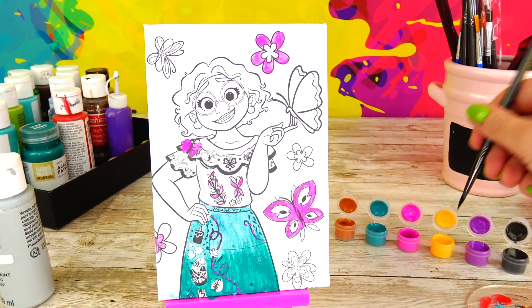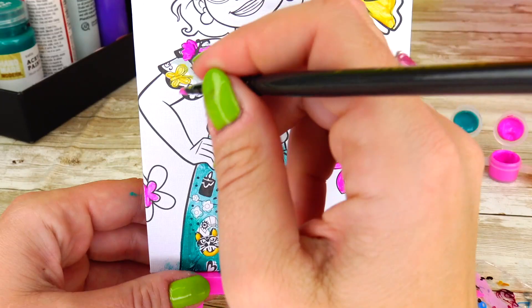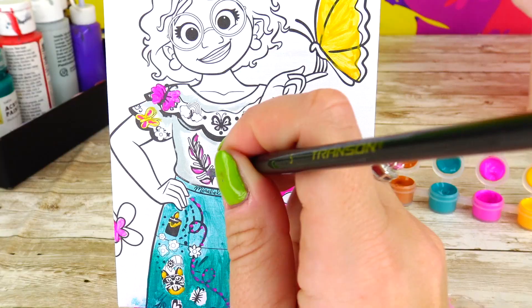Let's go ahead and move on to yellow color. Next color — let's go with purple.